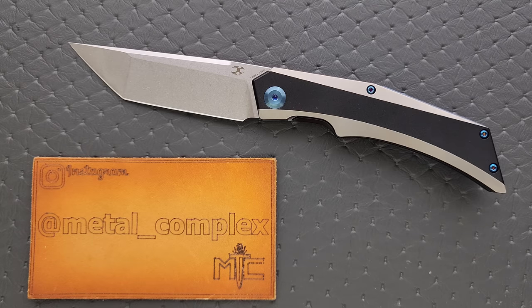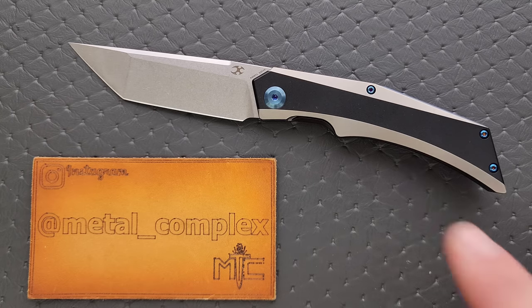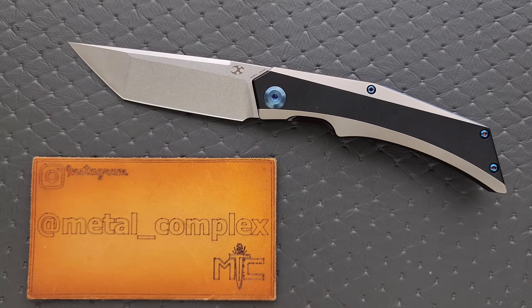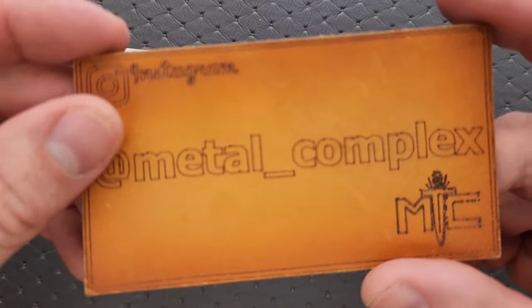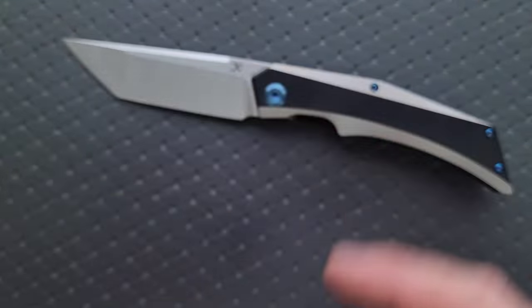This also has an extremely competitive price tag on it for what it is. If you're familiar with Concept, you're gonna know that that's what they do. I will make sure that this knife is linked right down below. It does help my channel when you use my links, but that is entirely up to you. Thanks so much to my patrons for supporting me, and thanks so much to Concept for sending this in for review. Please make sure to follow me on Instagram at metal underscore complex.